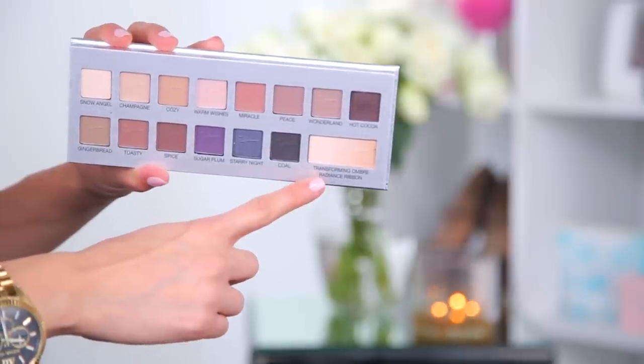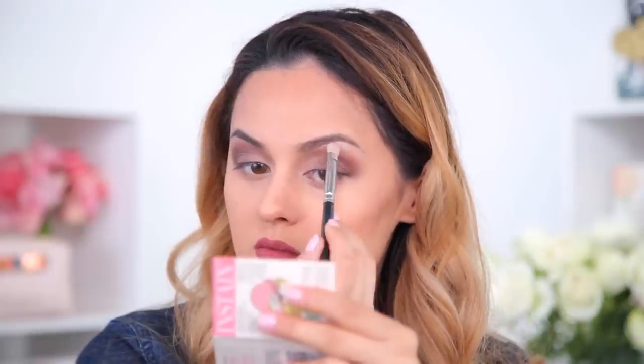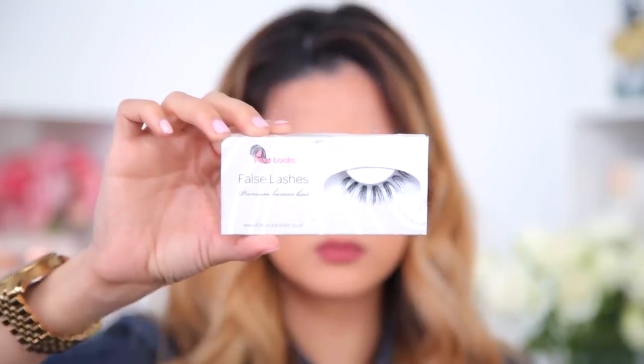For my brow bone highlight I'm using Radiance Ribbon, applying that right below my brow and blending it downwards into the other colors so everything looks soft and blended. Next I'm picking up Hot Cocoa again and running it on the outer part of the lower lash line. I decided to skip the wing liner today and go straight for mascara and lashes. I'm using the Smashbox Photo Op Eye Brightening Mascara Illuminator, then popping on lashes from Foxy Locks in Lovely Lashes. So this is the finished eye look!